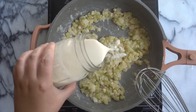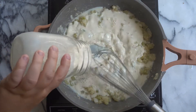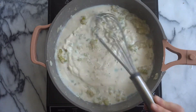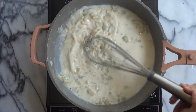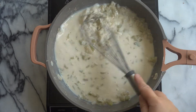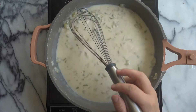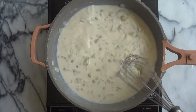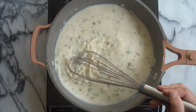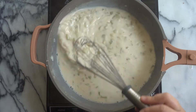Now we are going to whisk in our plant milk. I really like to use unsweetened soy milk, but unsweetened almond milk is also really nice in this recipe. I'm sure oat milk would also be really good because it would be nice and thick and creamy. But I just prefer to use an unsweetened plant milk because we really don't want to add any sweetness to our veggie pot pie. So you just want to keep whisking that, breaking up the flour, and evenly incorporating it with our milk.